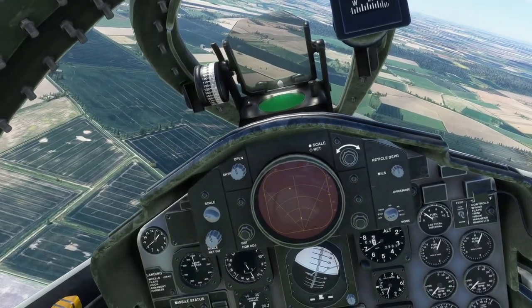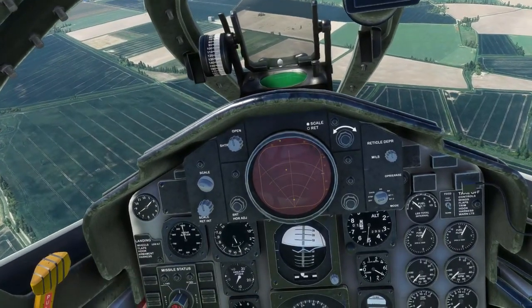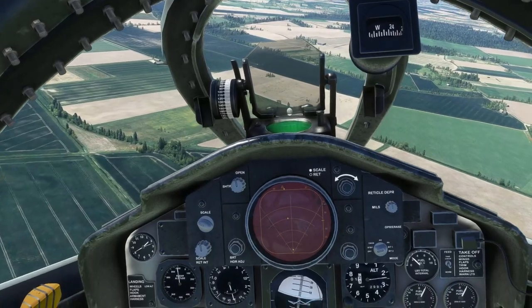Hello, you lovely people and welcome. In this video I'll be doing a landing and shutdown demo in the DC Designs F4 Phantom.